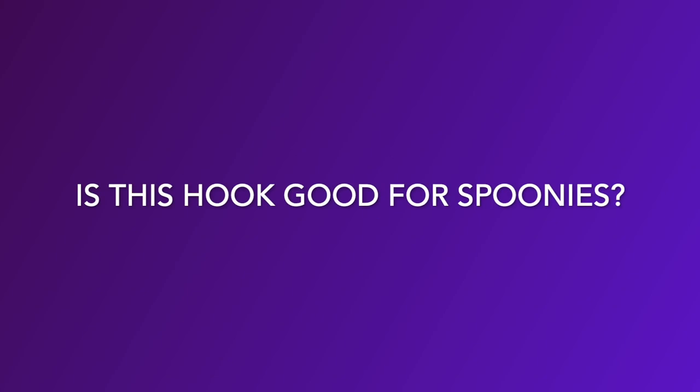Hello, and welcome back to the Spoonie Stitcher. I'm Shannon, the Spoonie Stitcher, and this is The Stitchery. We are going to be starting a fun little mini-series that I thought of: 'Is this hook good for Spoonies?' I will be rating it on one to five zebras, because a zebra is the symbol for rare diseases and rare illnesses out there.